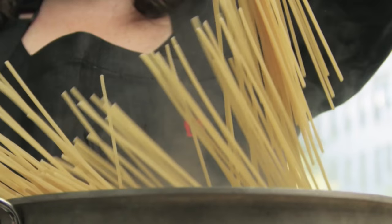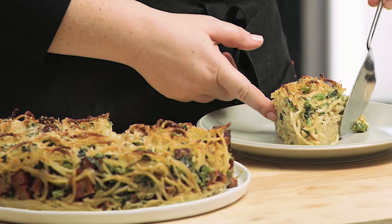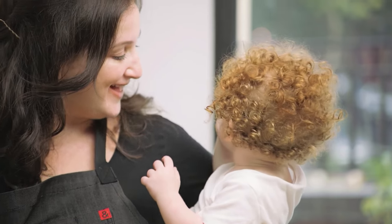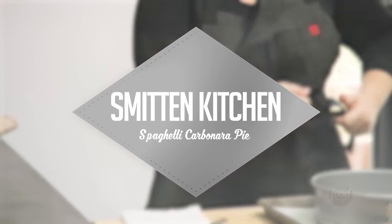Cheese, eggs, pancetta, and pasta baked into a pie. What more could you ask for? Welcome to the Smitten Kitchen.